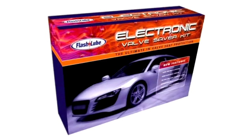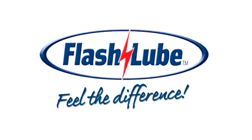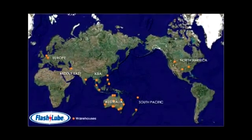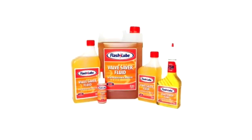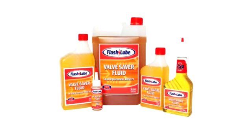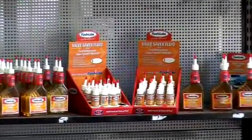Congratulations on purchasing the FlashLube electronic valve saver kit. FlashLube is recognized as one of the world's leading valve seat recession products, used and recommended by LPG and CNG installers the world over. When using LPG or CNG, it is important to use only genuine FlashLube valve saver fluid to give your engine that extra protection FlashLube delivers.